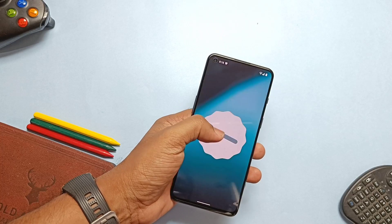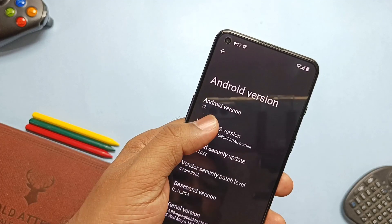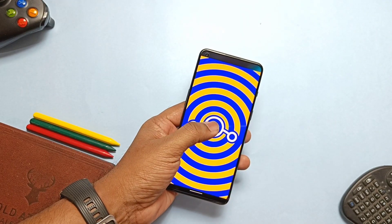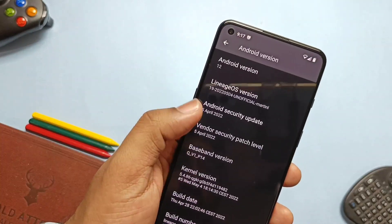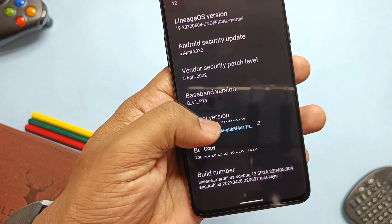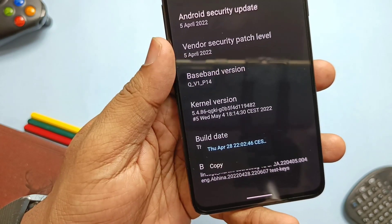Now let's check the About Phone section. This is Android 12.1, also called 12L, with the old Android 12 Easter egg. This is LineageOS version 19.1 with its own awesome Easter egg. Security patches are from 5th April 2022, kernel version is 5.4.86, and the ROM is built on 5th May 2022.